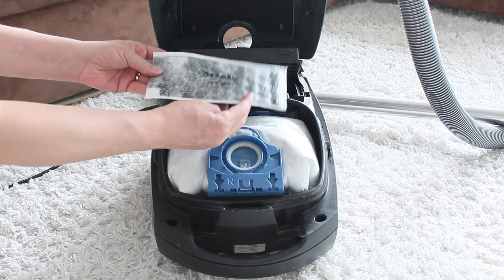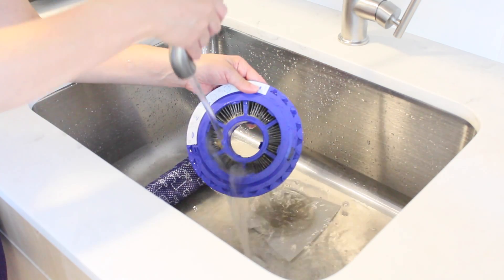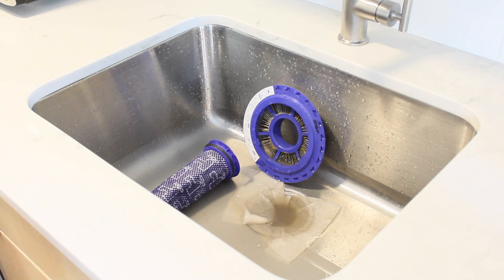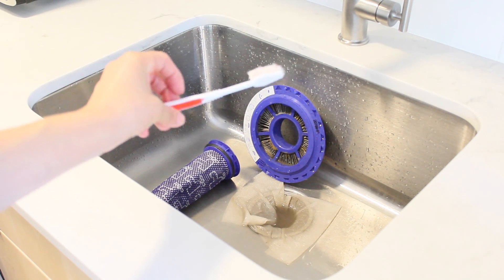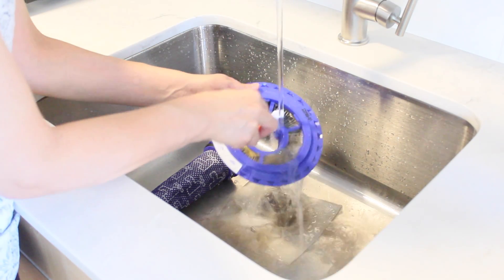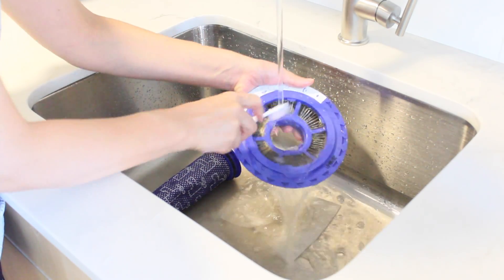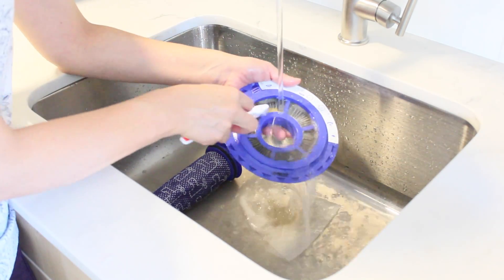Another thing you can do is change the filter of your vacuum regularly. If your vacuum has a washable filter, make sure you wash it consistently as well. You have to be sure to let it air dry for at least 24 hours before you put it back. Otherwise, it will get moldy.